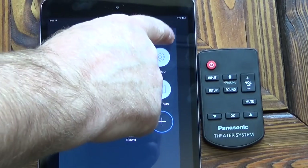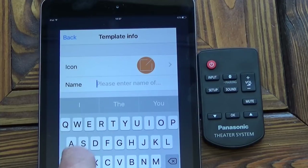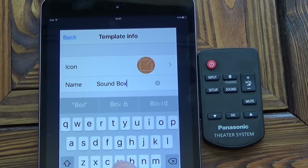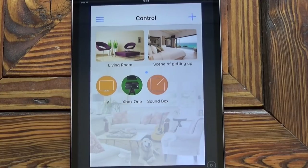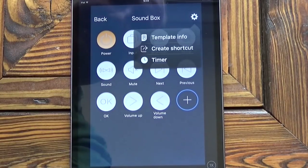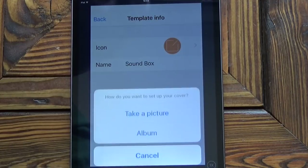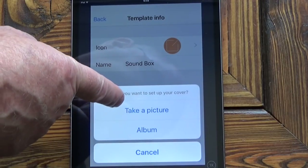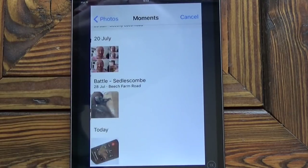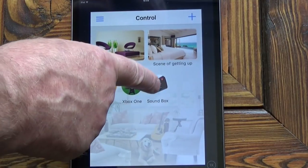If I go into the settings and press template info, it will allow me to rename it. You're limited on characters, so I'll just call it Sound Box. To change the icon you click on it to open it up, click on settings, then template info, and click the arrow next to the icon. It will allow you to take a picture with the camera on your phone or tablet, or use an album picture. I've actually taken a photograph of the remote control, so that's the one I'm going to use. And now you can see we've got that icon there.